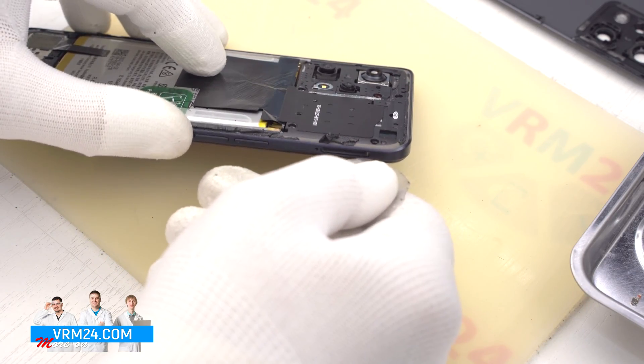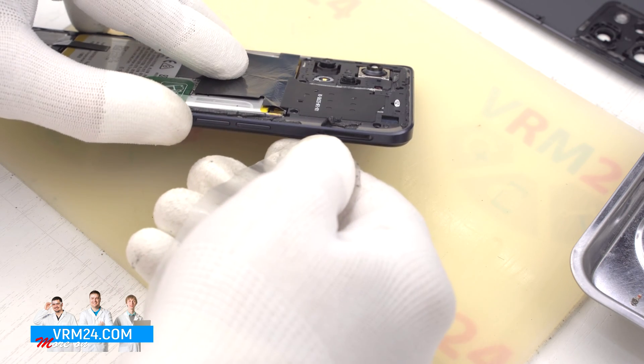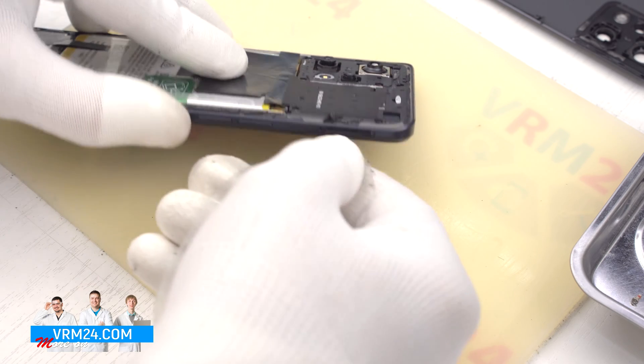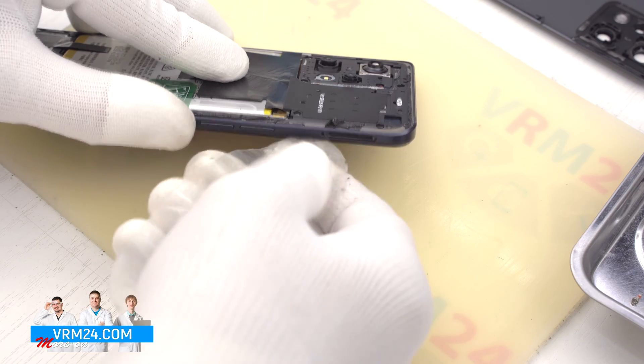We can now detach the middle cover using the plastic film. We run the film into the gap near the hole of the card tray and gently run it along to detach the clips.